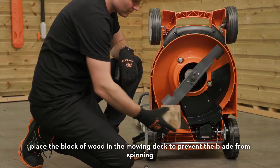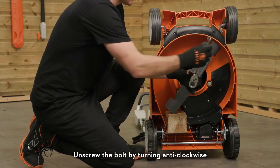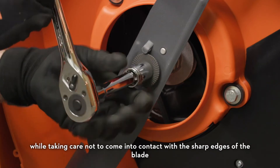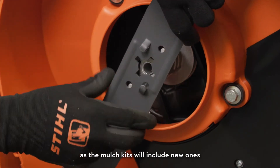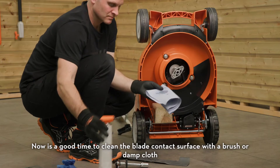To remove the blade, place the block of wood in the mowing deck to prevent the blade from spinning. Unscrew the bolt by turning anti-clockwise and remove it along with the washer, taking care not to come into contact with the sharp edges of the blade. The nut and washer can now be discarded as the mulch kit includes new ones.